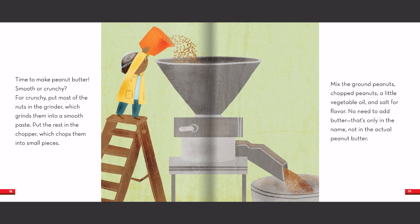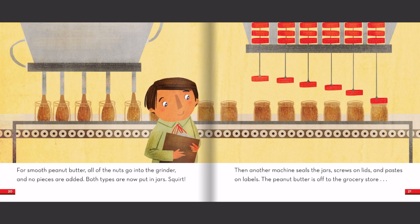Time to make peanut butter — smooth or crunchy? For crunchy, put most of the nuts in the grinder, which grinds them into a smooth paste. Put the rest in the chopper, which chops them into small pieces. Mix the ground peanuts, chopped peanuts, a little vegetable oil, and salt for flavor. No need to add butter — that's only in the name, not in the actual peanut butter. For smooth peanut butter, all of the nuts go into the grinder and no pieces are added. Both types are now put in jars. Then another machine seals the jars, screws on lids, and pastes on labels. The peanut butter is off to the grocery store.